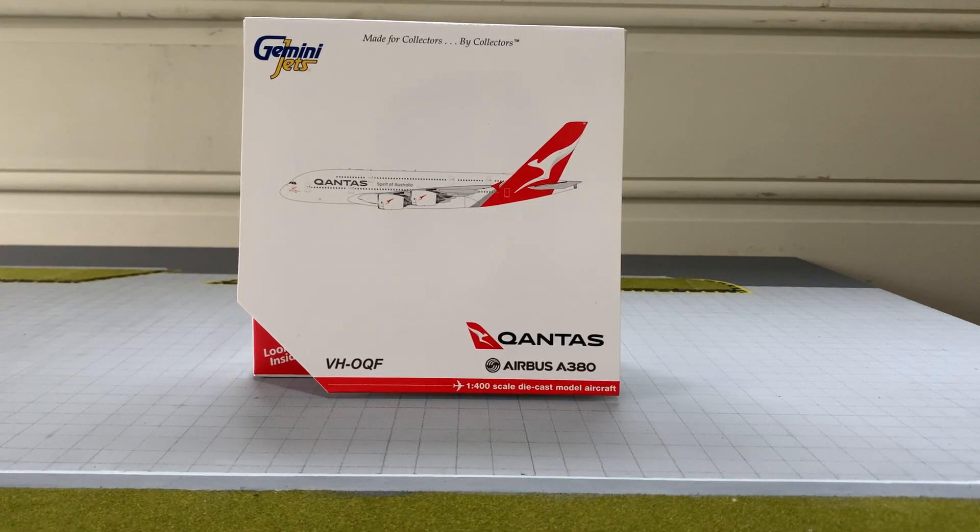Hi guys, welcome back to Just Aviation. Today I'm going to be unboxing the Qantas Airbus A380 in the new Silver Roo livery made by Gemini Jets. If you're a longtime supporter, you'll know this is my very first Gemini Jets model — I haven't had any in the past. I bought this model off eBay for around $90, so a decent price for the Gemini Jets A380, and I'm very excited about it.